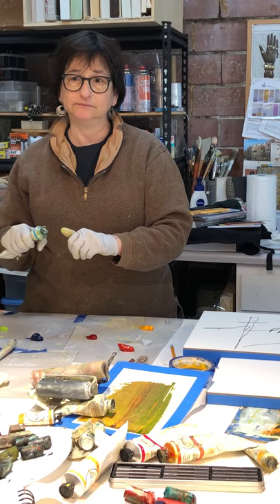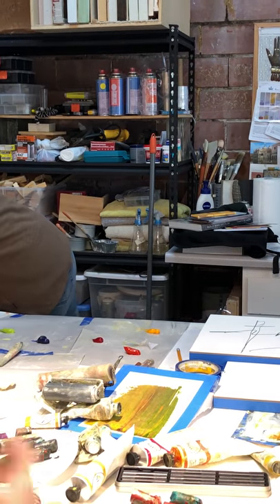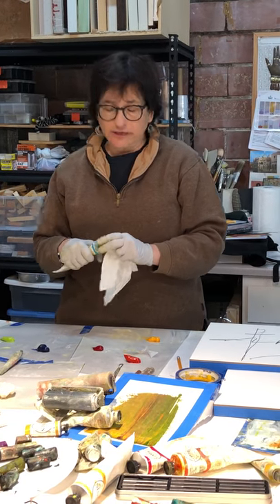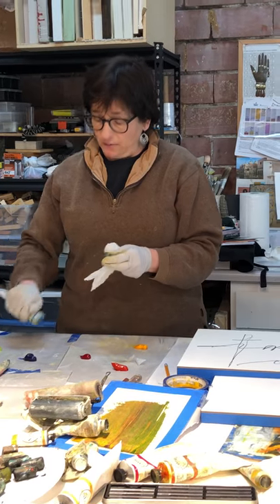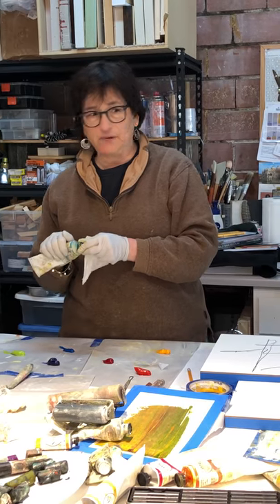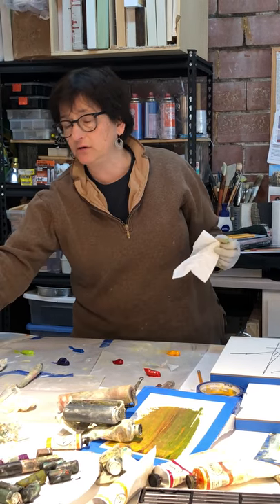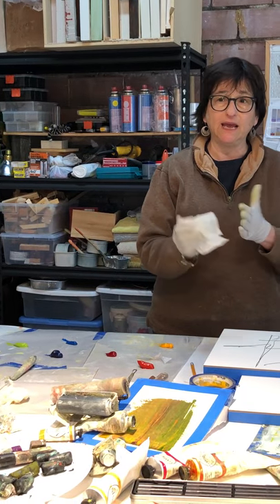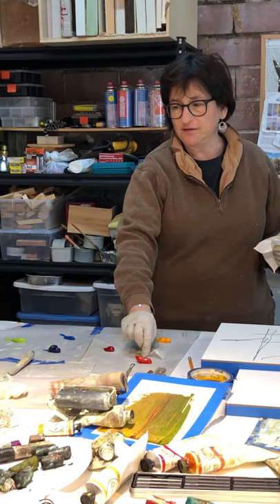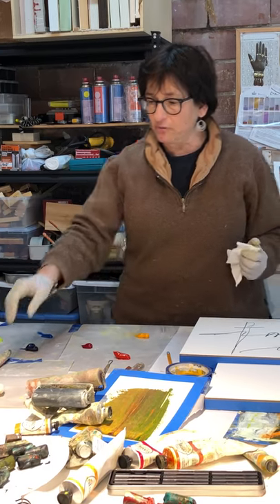Separating your transparents and your opaques — and then now you're doing the warms and the cools — I came home and it totally clicked. I didn't have a clue, particularly with encaustic. And whoever was saying about mud: you're probably not letting the paint cool enough, or you're overheating and then putting paint on top, and that's how you get mud. With encaustic it's so easy to avoid that.